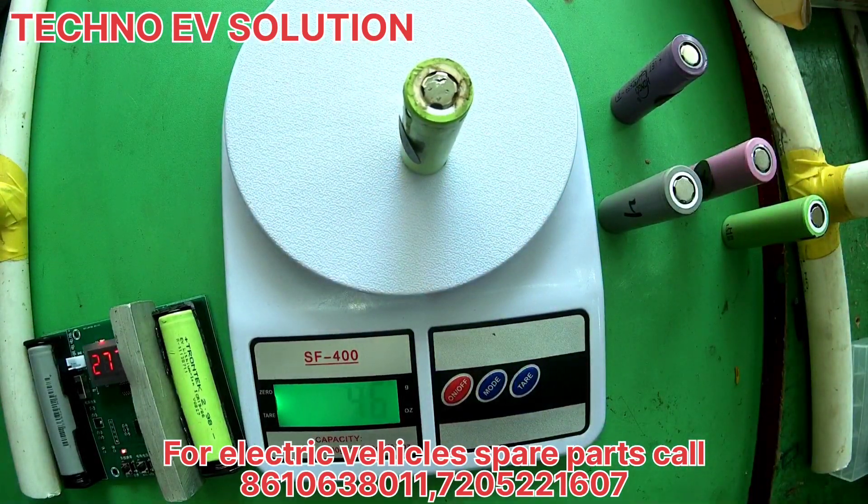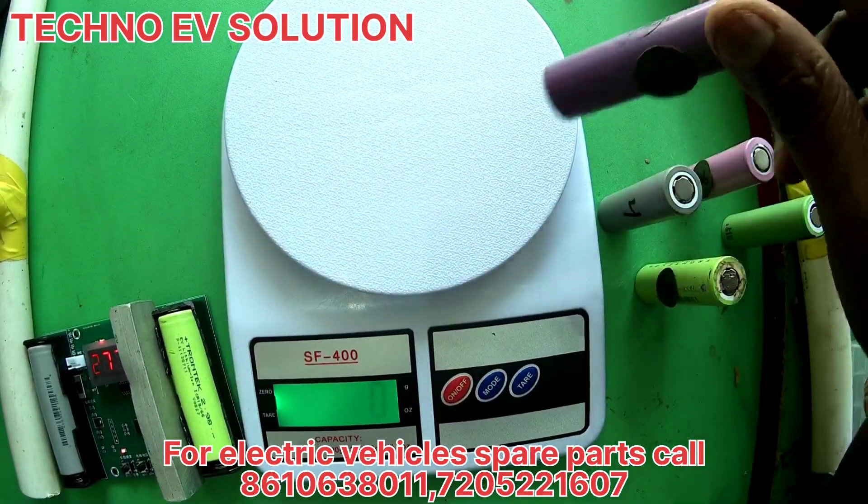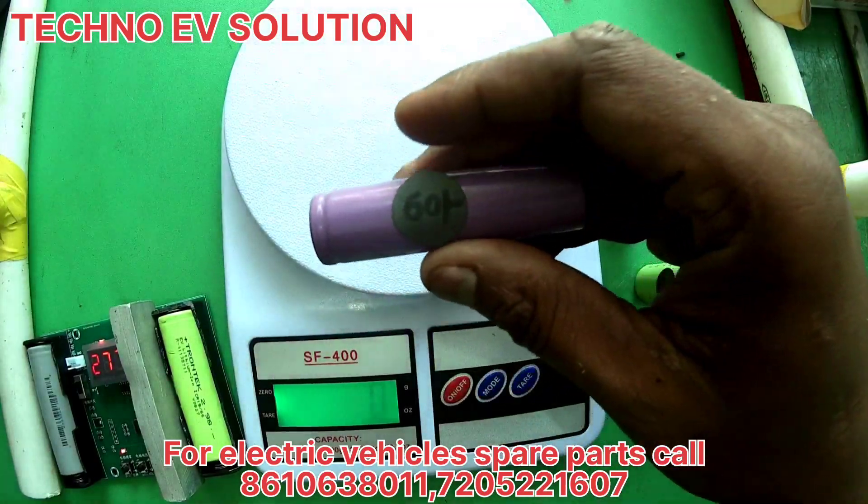We have a 46-gram battery, but the old battery is still the same. We have got the capacity reading from the device.